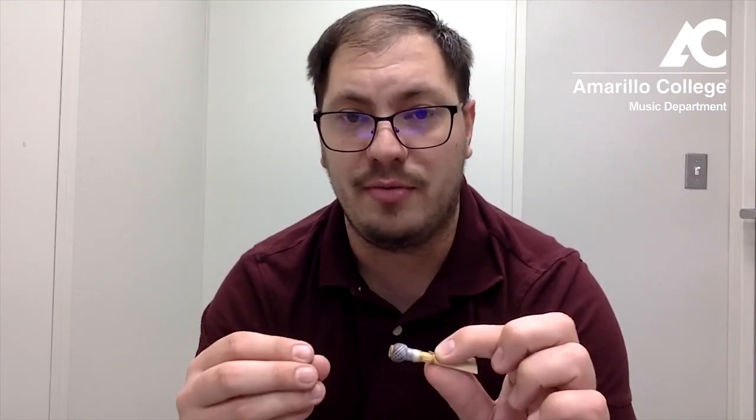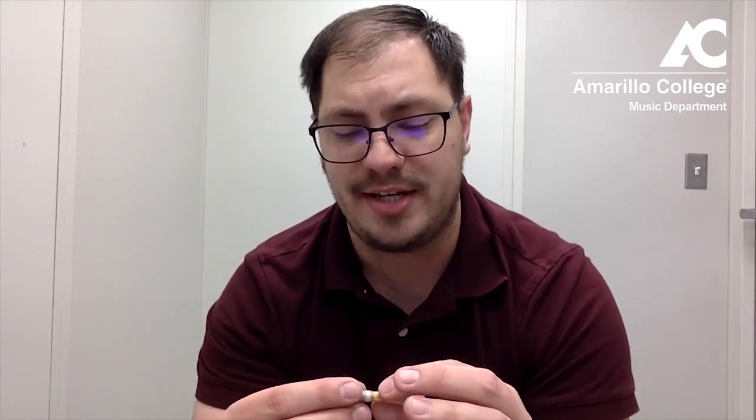Starting off your bassoon players, have them put that much reed in their mouth. If they can start that way, they'll get used to that sound and it'll be a lot easier as they adjust to different reed types depending on their advancement. They're going to want something a little on the softer side to start with, and then as they progress, something a little bit harder — just like saxophone or clarinet players change reed thickness depending on their level.